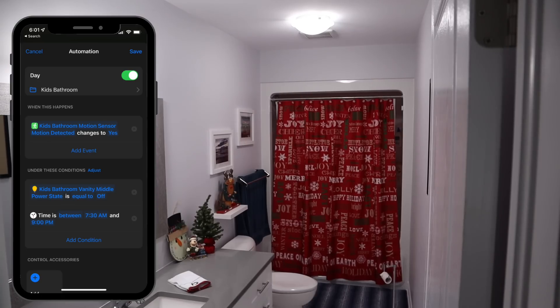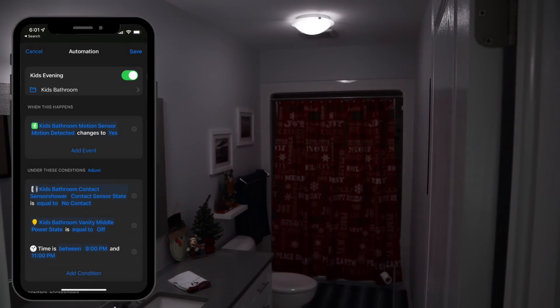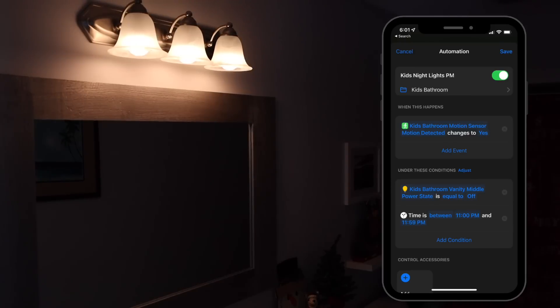I created four separate automations. Between 7:30am and 9pm, lights come on at 100% brightness. Between 9pm and 11pm, lights come on at 25% brightness. Time-based automations that cross over midnight can be problematic, so I split my night automation into two. Between 11pm and 11:59pm, vanity lights turn to 5% brightness. Then between 12am and 7:30am, vanity lights again turn on to 5% brightness. This technically leaves a 1-minute gap at 11:59, but it's low risk.